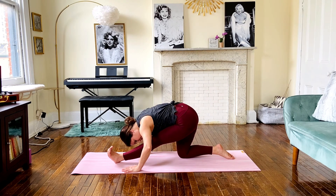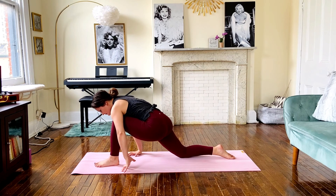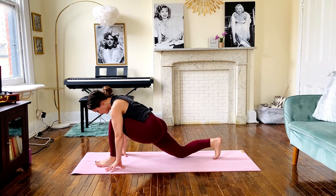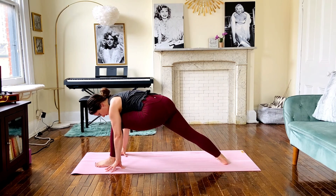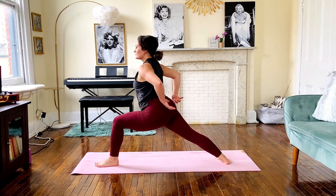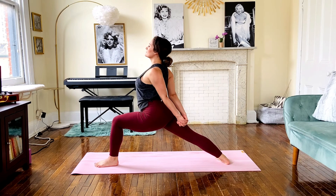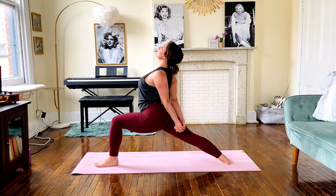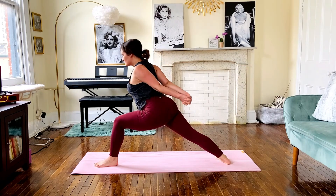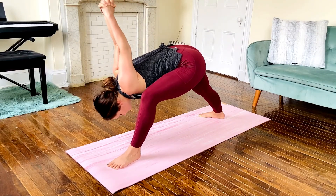Bending the left knee once again, tuck the right toes and lift that back knee high, pivoting the back foot on the mat. Rise to warrior one, except we're going to bring our arms behind our backs here, interlocking the fingers and opening up this heart space. Pulling the shoulder blades in towards each other and keeping the palms of the hands pressed, go ahead and fold over into a humble warrior.